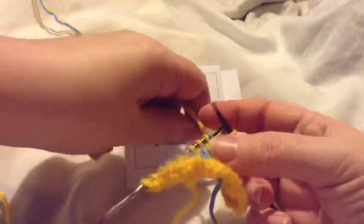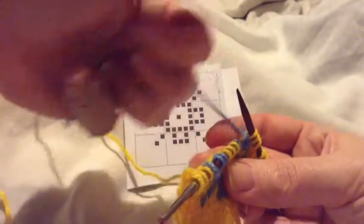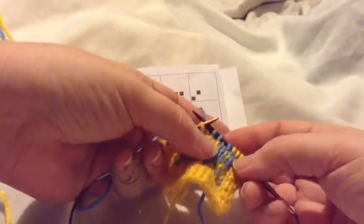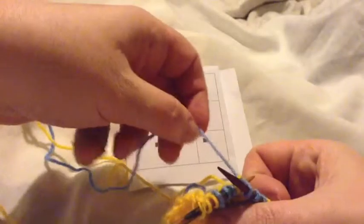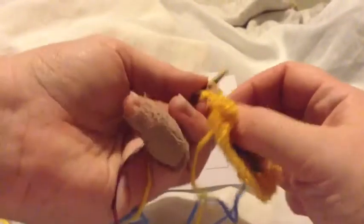One of the most important things to remember when you're working intarsia is that the yarns need to twist, and it doesn't really matter which way you twist them as long as you are consistent throughout the whole work. You always want to twist in the same direction, and whenever you work more than three colors of your contrast color, you want to twist whatever yarn is going to be carried across the back with the color you're working, just by twisting the two colors together back to the color you're working. That locks them against the back of your work and helps you maintain an even tension on both yarns, and also avoids threads that can be easily snagged on the back.